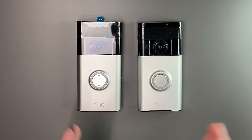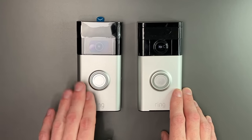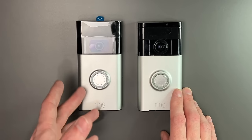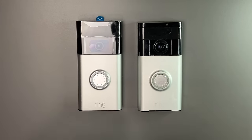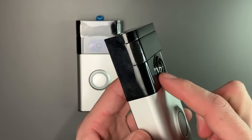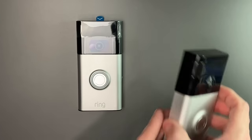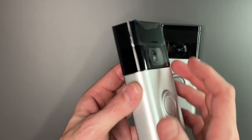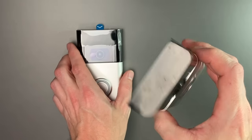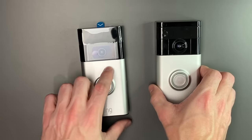I want to show you a quick visual difference between these two. The one I have currently is the first generation with a 720p camera, and this new one is the second generation video doorbell with 1080p and some slight improvements. Visually they look almost identical, but one big difference is the first generation has a camera that juts out a little bit. Unfortunately mine has some scratches on the lens causing some blur. The second generation camera is flat. This one also has a speaker on the bottom, and I know for sure this one is louder.